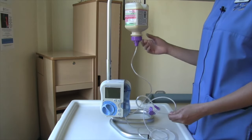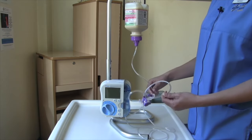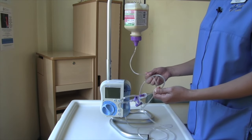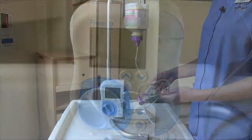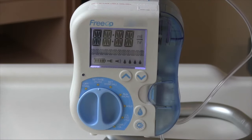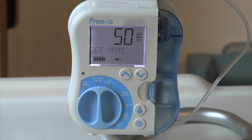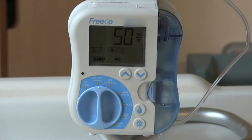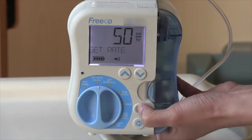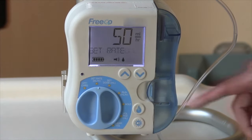Once you have set up the giving set to your feed and pump, you will now be priming your tube. Priming is when the feed gets pulled into the tube while pushing the air out. We want to prevent the air in the tube going into your stomach as this can cause discomfort. To turn on the machine, turn the dial to set rate. The pump will go through a self-test — you will need to wait until this is completed to program the pump. To prime the tube, find the raindrop button on the right side of the pump. Push down on the raindrop button for 2 seconds until you hear a beep. You will see on the screen display it says priming and you will begin to see the feed go through the tube.